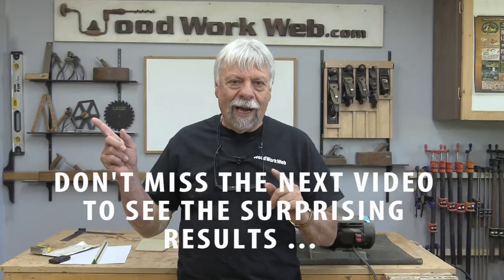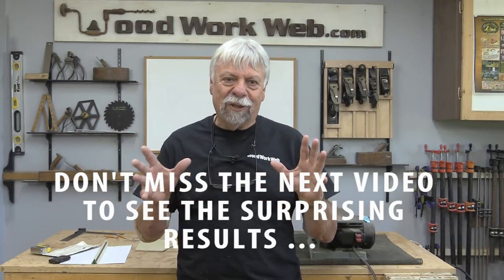Hello everyone, Colin Kanad here for Woodwork Web. Today I've got something a little bit different in mind. We're going to be making lanterns, so you're going to want to check in the very next video because it's going to be a special little lantern that I'm making.